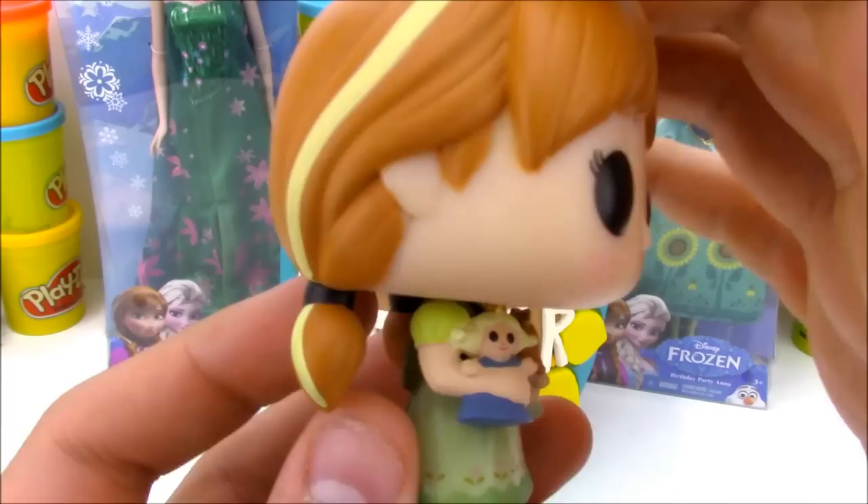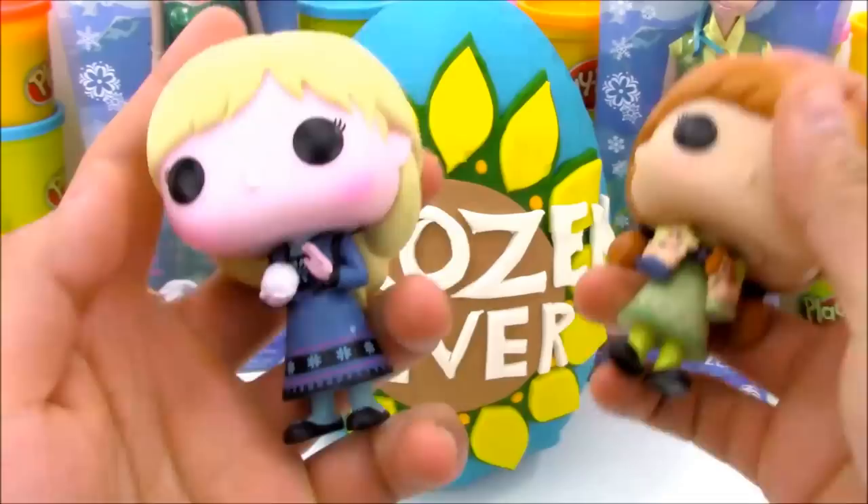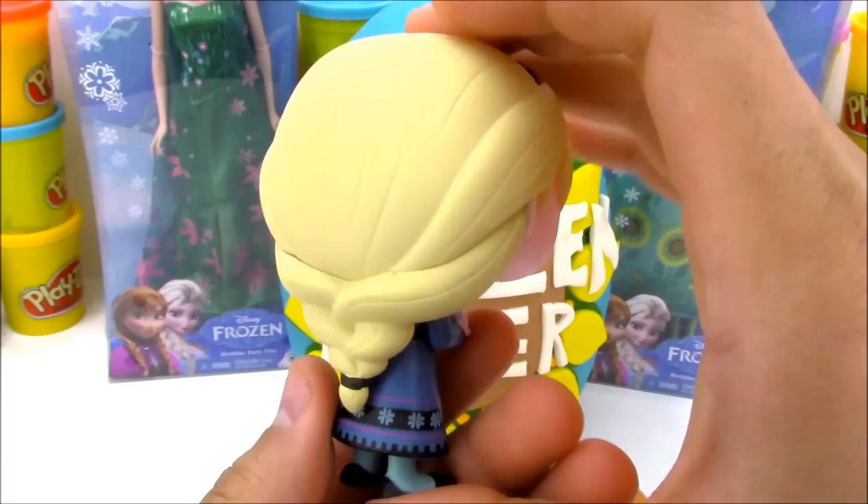Let's take a closer look at our young Anna and Elsa. Young Elsa looks super cute. She has freckles on her face and she's holding two dolls who resemble Anna and Elsa, which is really awesome. She has her signature hair streak right there in her hair. And then we have the young Anna toy and she's holding a little snowball - looks like she's about to have a snowball fight.